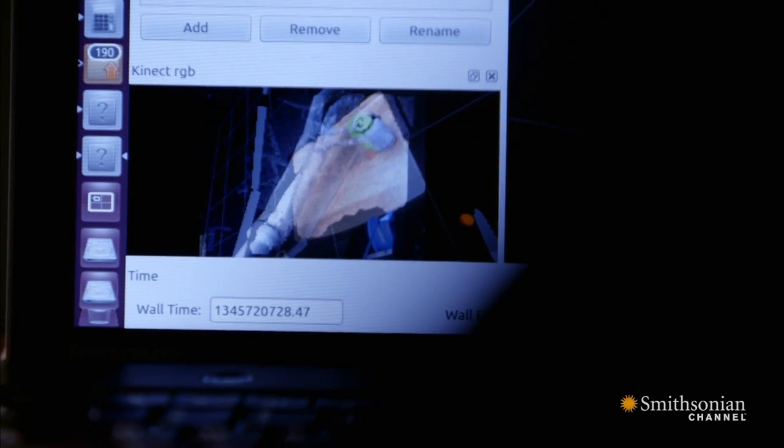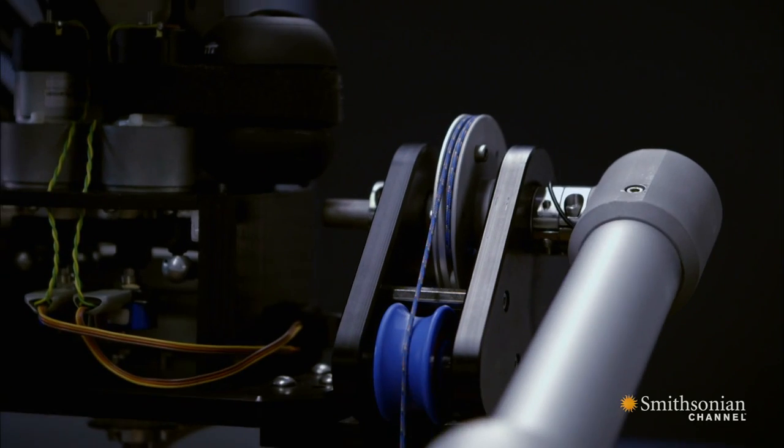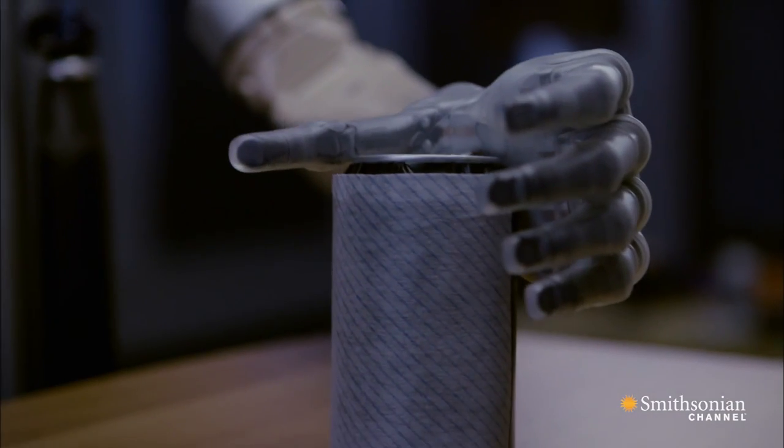We've now picked up a lot of cans and we've spilt a lot of drink. I don't think that this robot will ever be the world's best barman, but given that it's only been on the job for a day, I think it's doing pretty well at picking up cans and pouring things.